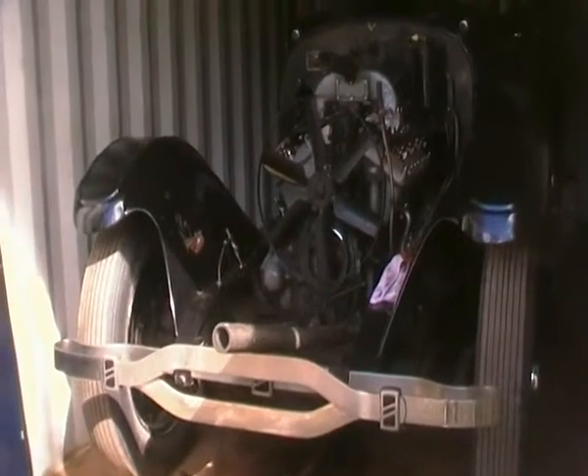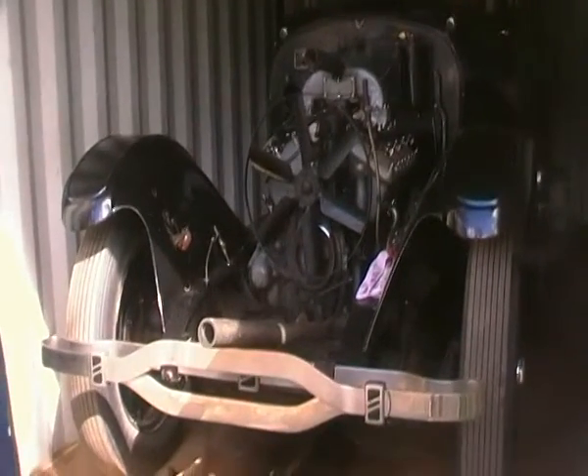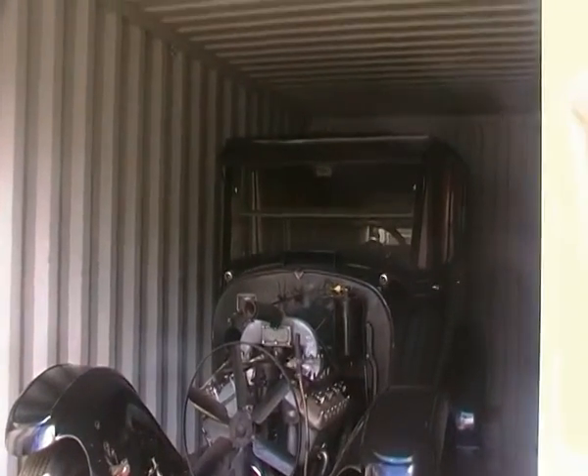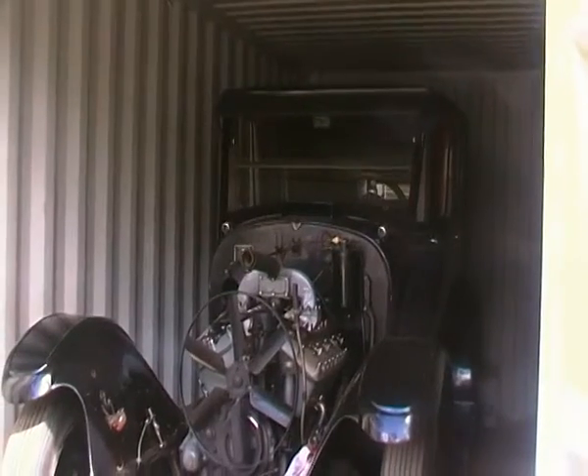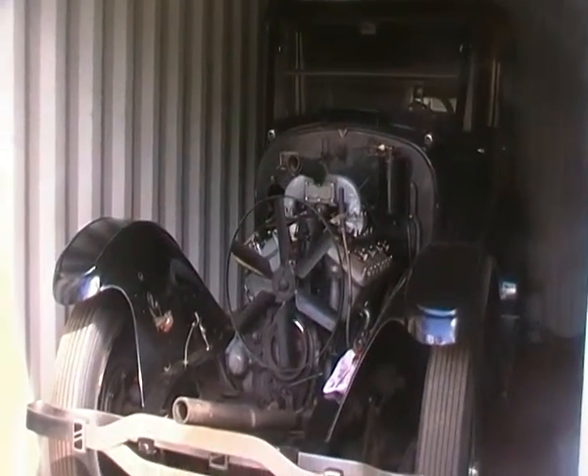Good afternoon folks from a little township called Helen, near Toowoomba in South East Queensland. We're looking at my good friend Graham's 1922 Lincoln sedan — the only one of its type in Australia — which has been giving a lot of trouble with its cooling system.